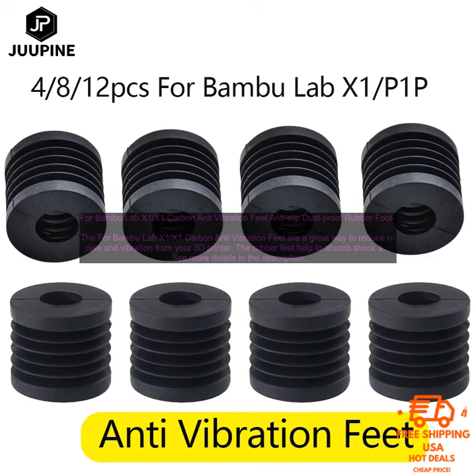For Bamboo Lab X1, X1 Carbon Anti-Vibration Feet — Anti-Slip Dustproof Rubber Foot. The X1 Carbon Anti-Vibration Feet are a great way to reduce noise and vibration from your 3D printer. The rubber feet help to absorb shock and prevent the printer from moving around, while the anti-slip design keeps it in place. These feet are also dustproof, which can help to keep your printer clean and running smoothly.